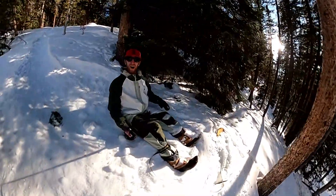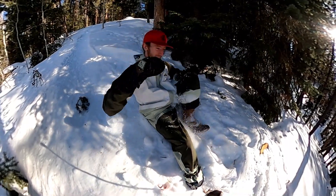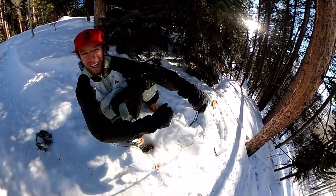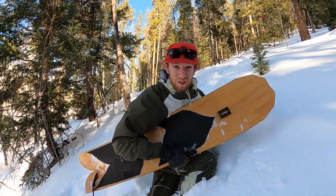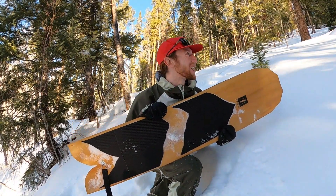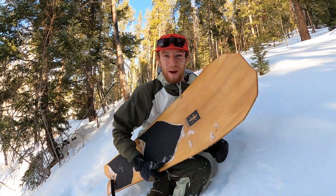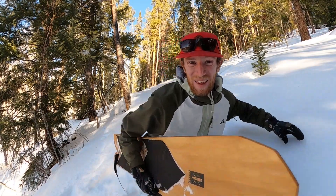That was so sick! That straight up felt like surfing. The snow is really good back here in the shade — oh, that just felt so good. Now I just got to boot pack up this deep snow and get another run.